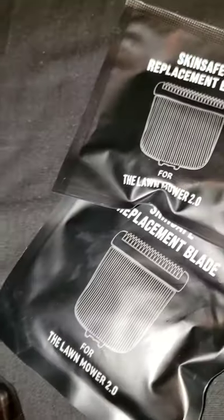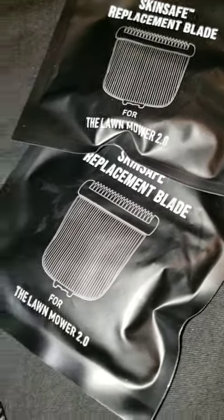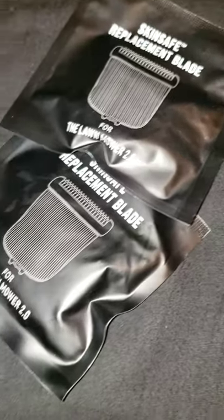And it comes with new blades because they also recommend changing blades on them. That's the little plastic blade right there — you just pop it out and pop the new blade in. And there you go, you're on about your business.